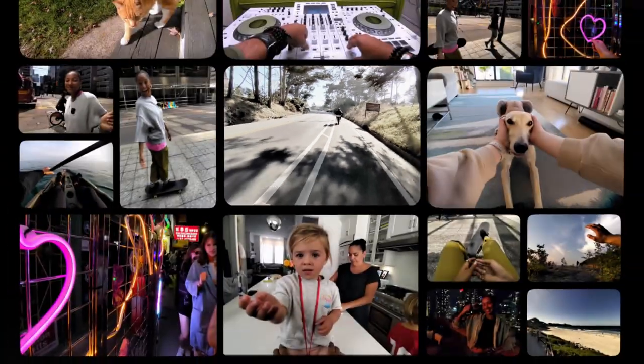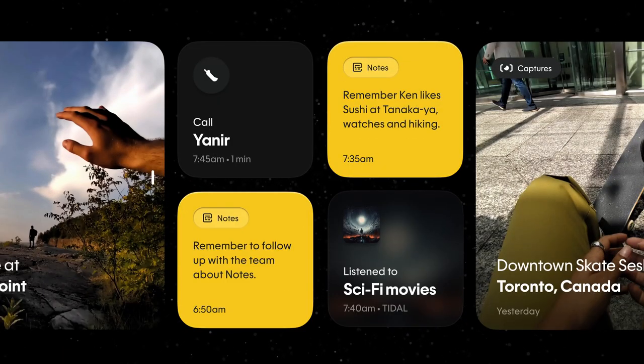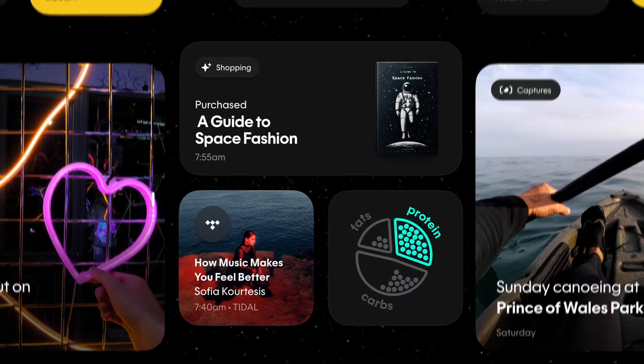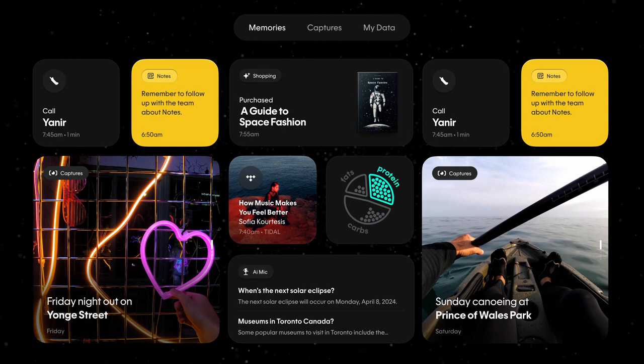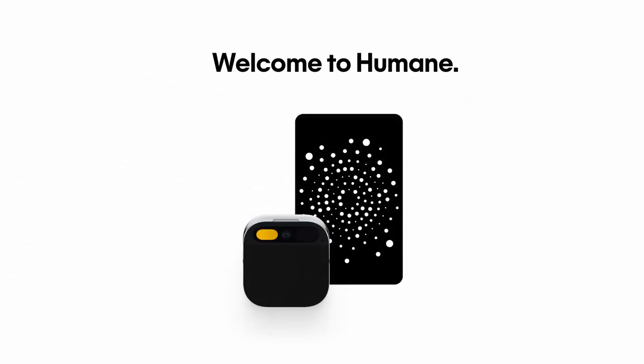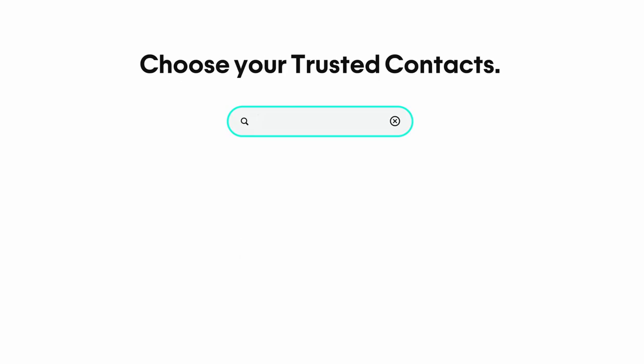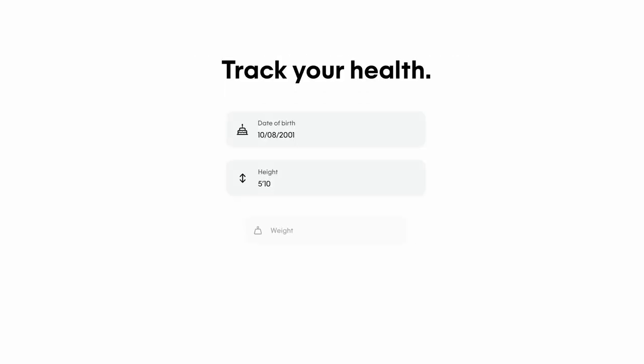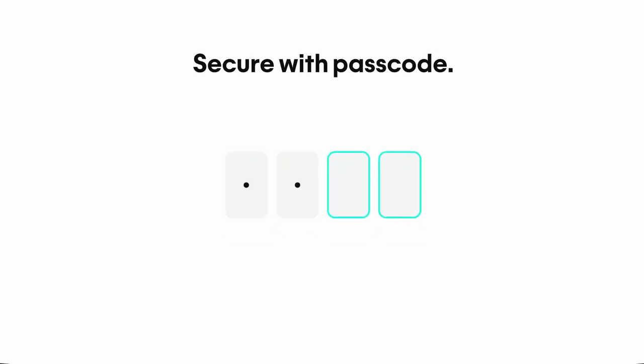To manage and access all your data, including photos, videos, and notes, Humane provides a central hub called Humane.center. This platform is designed to simplify your interaction with the AI Pin from setup through daily use. When you purchase the AI Pin, you're asked to onboard via a privacy-protected portal. By sharing information up front, the device knows you and your preferences by the time you take it out of its box.